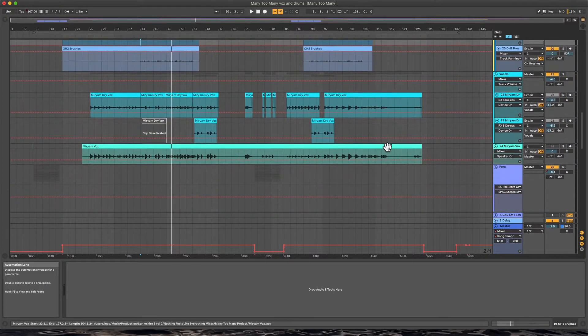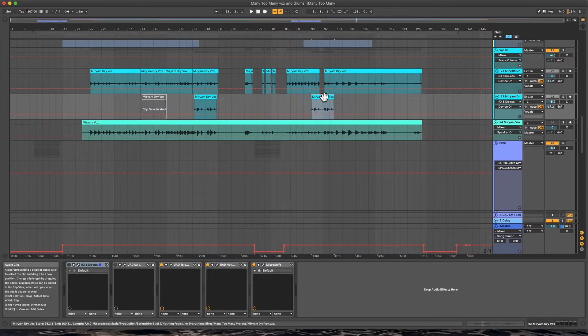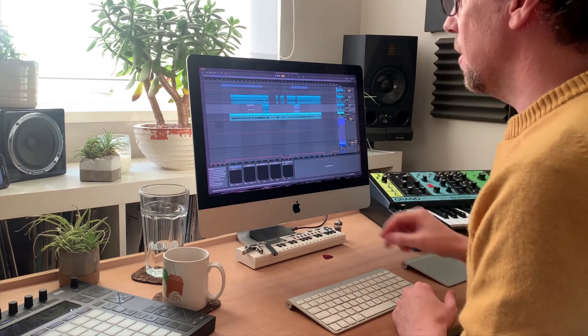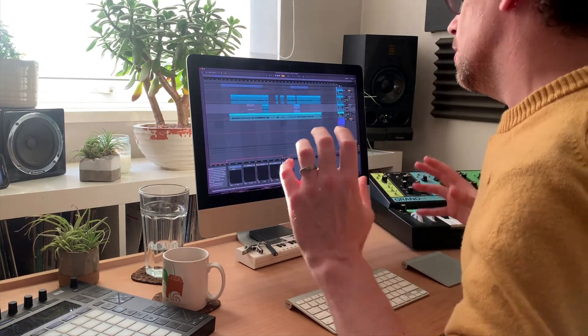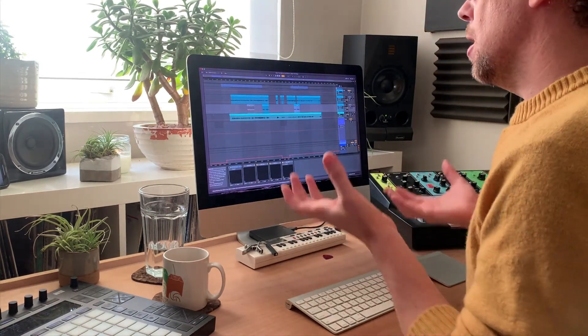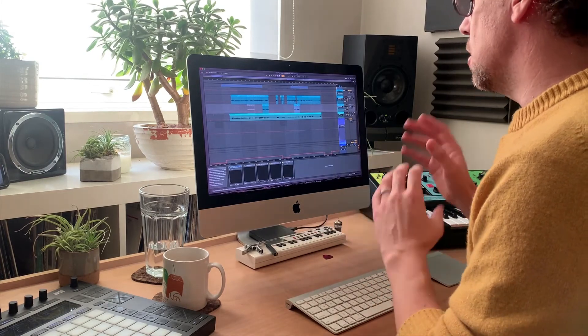Once I had the drums, it was a case of sending over to Miriam and letting her do her thing. I didn't have to do too much to that. I copied and pasted the early chorus and used it as a double on the latter chorus, and used the latter chorus on the double of the first chorus, just to get a little extra niceness in those moments and just lift it out of being just a solo vocal — just a touch, just to get some extra energy.